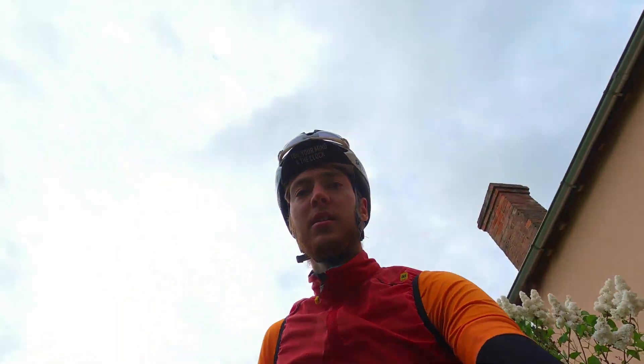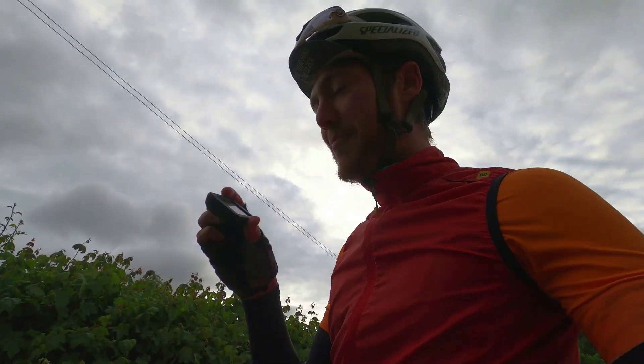Today I'll be riding 100 miles — a century — or about 161 kilometres in metric, and I'll be taking you along with me, talking about how to plan the ride, what to take with you, how to fuel your ride, and other useful tips and tricks.